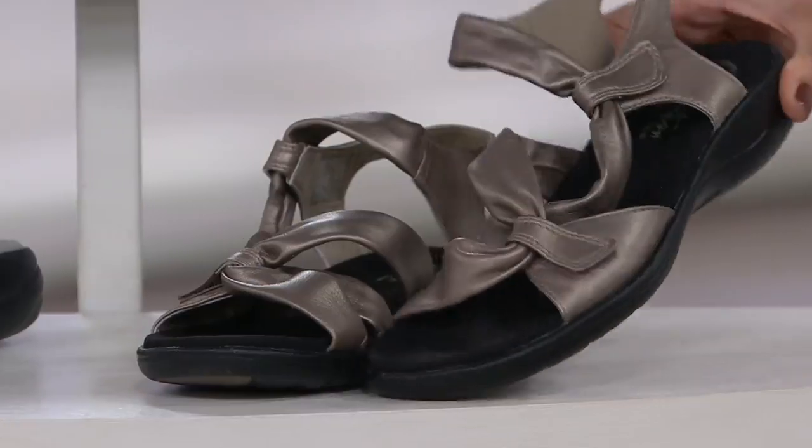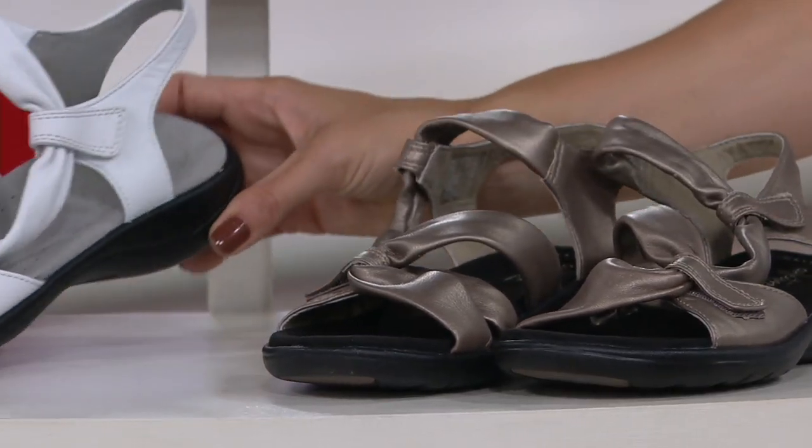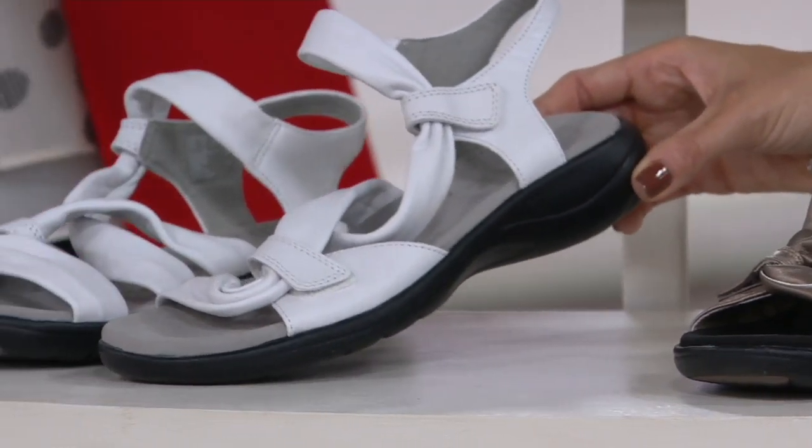Pewter — I like that it's on the darker outsole. Looks pretty, very rich. And then we have the white, also on a dark outsole. You're standing on 1¼ inches.